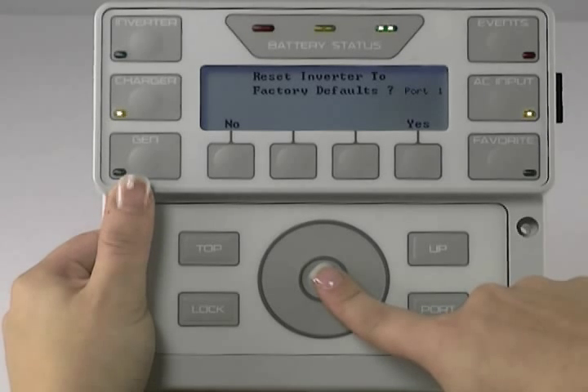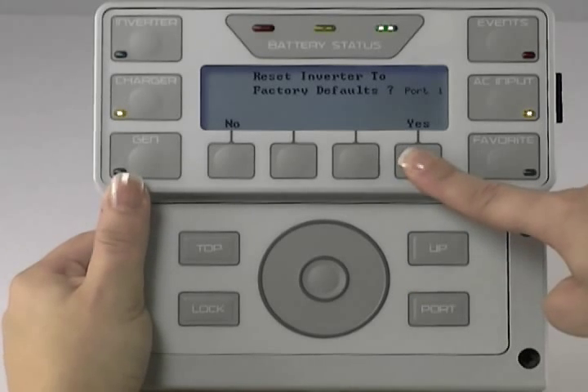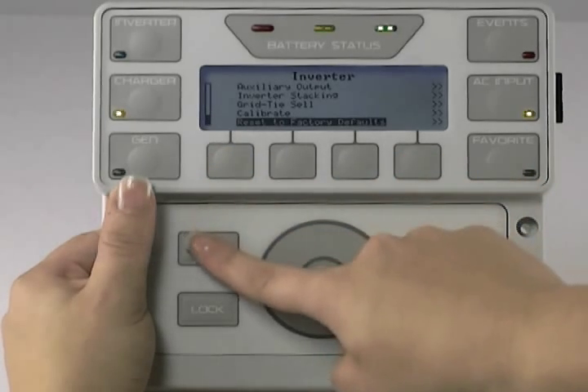Be sure to have the correct port selected. Press Port to change the port you are resetting. Press Yes, Inverter restore to factory defaults. Press Continue, then press Top twice to bring you back to the main screen.